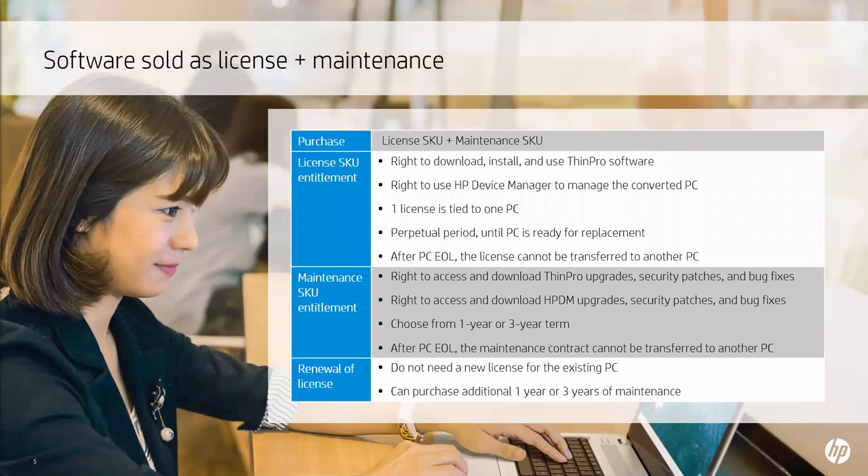HP ThinPro PC Converter utilizes two licensing files from within a possible single licensing file. When you purchase both the device licenses and maintenance licenses together, you will receive a single mass licensing file with a certain device count associated with it. The device license portion includes the download, install, and use of ThinPro PC Converter software. It will be a perpetual license that will never change or expire. Once a device is retired and/or replaced, that portion of the license will expire with it, and you will need a new device license to go with the replacement device.